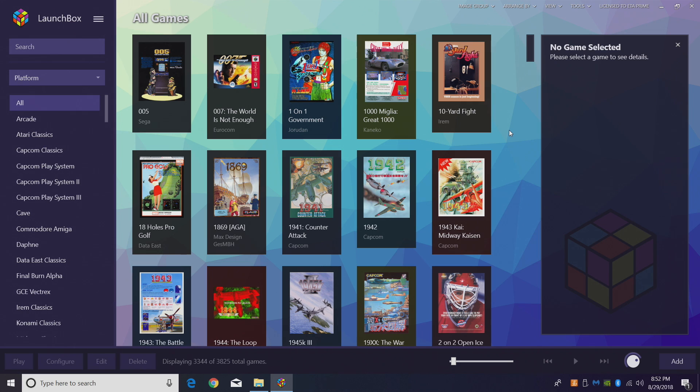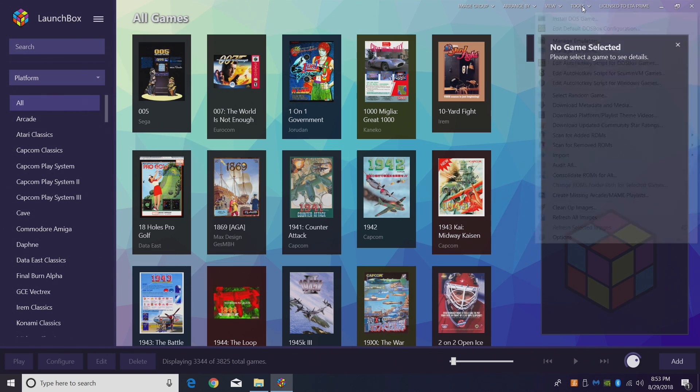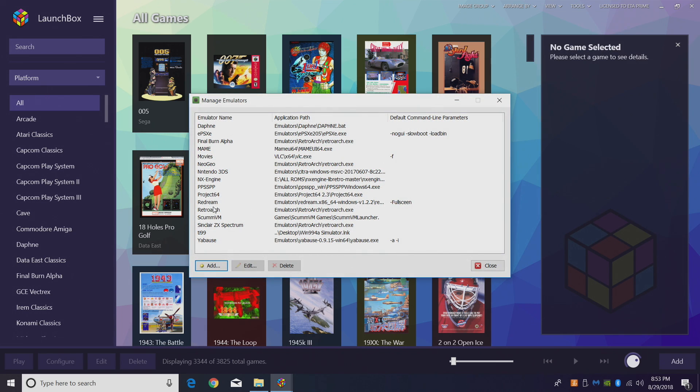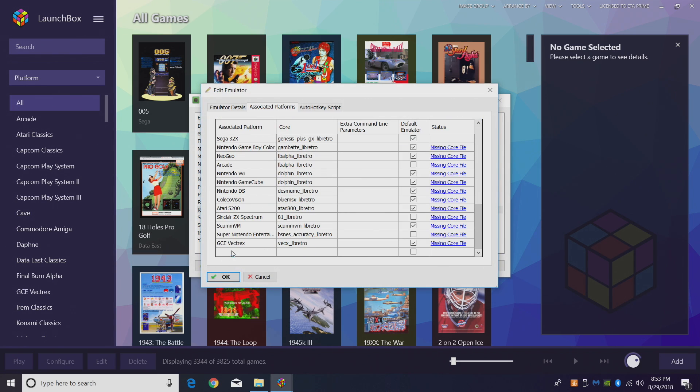As you can see here, I'm using LaunchBox Next for this. Getting SG-1000 set up is really easy. First thing we're going to do is head over to Tools — you can also access Tools from here. Go to Manage Emulators, find RetroArch, and go to Associated Platforms.